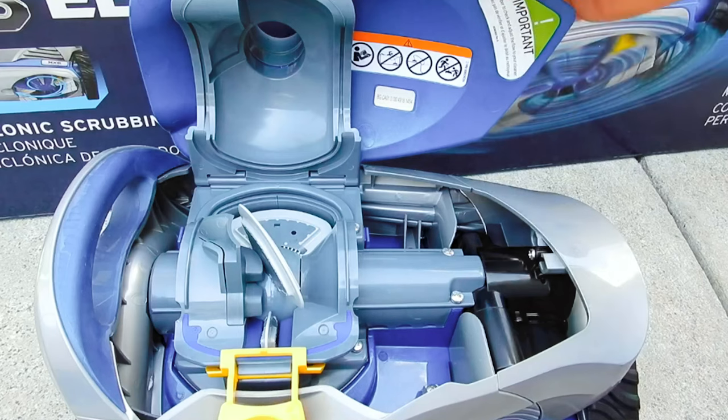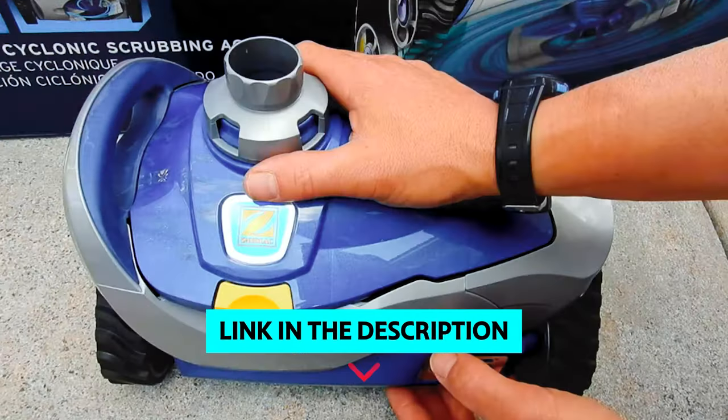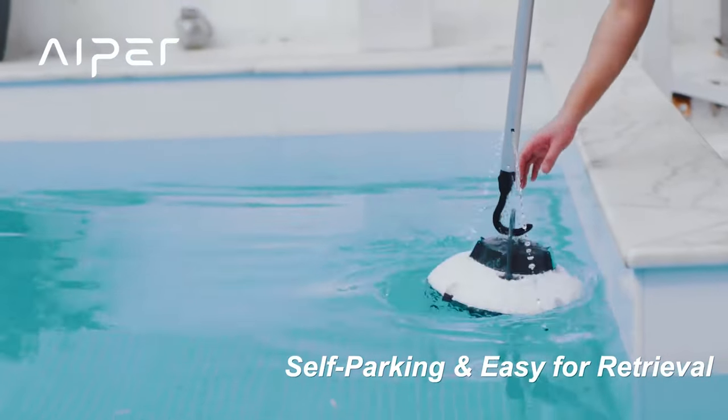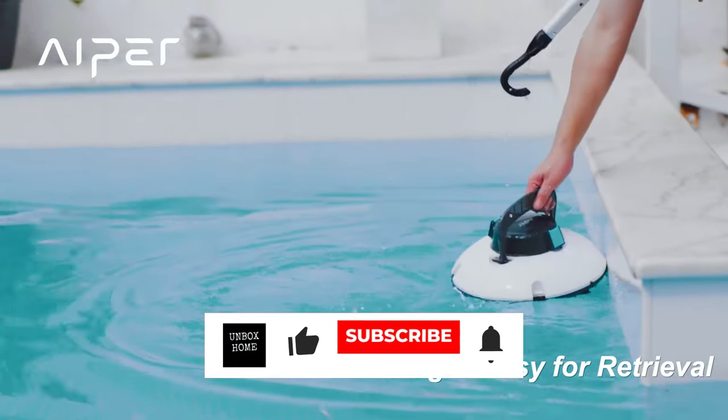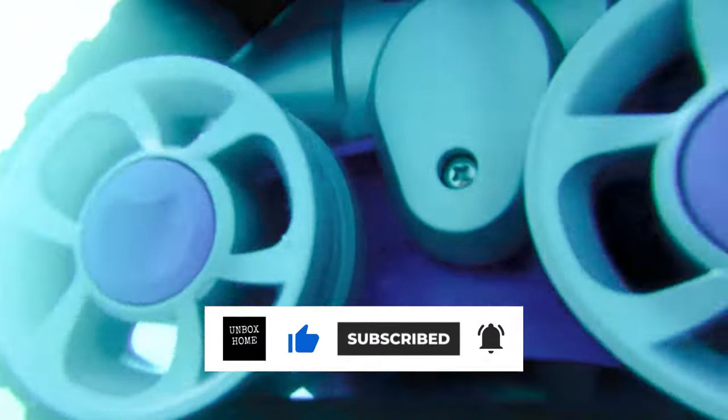To find out more information and updated prices on the products we have mentioned, be sure to check the links in the description below. Thanks for watching this video. If you enjoyed this video, hit the like button, and if you are new to the channel, subscribe and hit the bell icon for future updates.